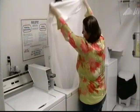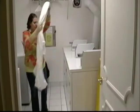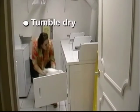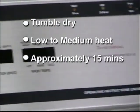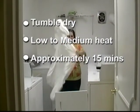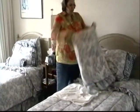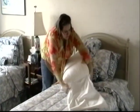When the wash cycle is done, you'll see that the stain is gone — that's how easy it is to wash your mattress encasements. Next, put the encasement into the dryer and tumble dry on low to medium heat for approximately 15 minutes. Now the encasement is ready to go back on your mattress.